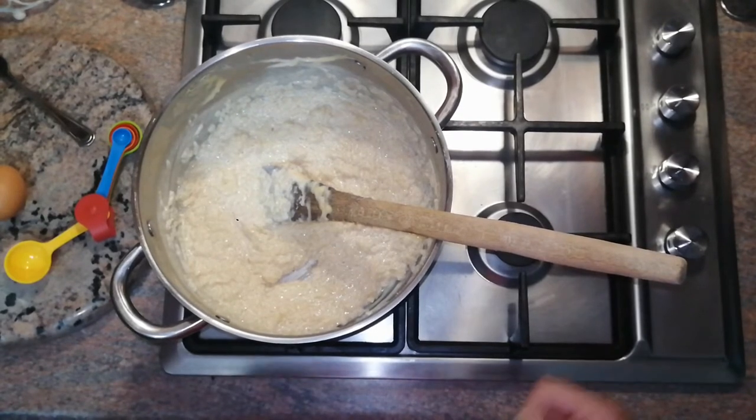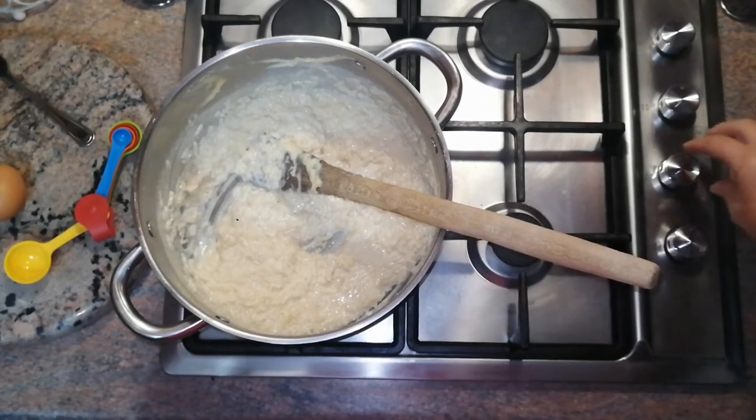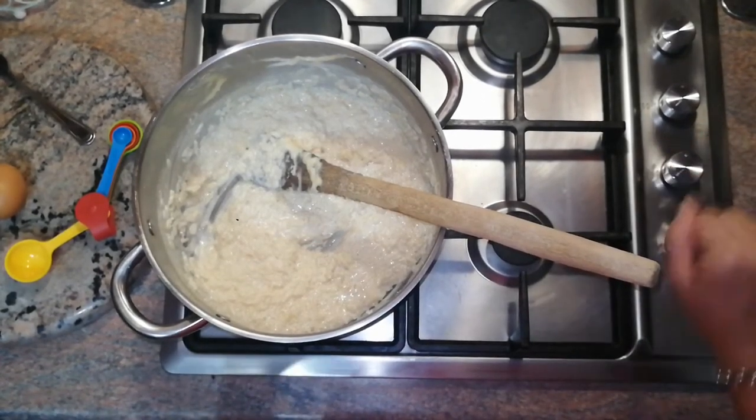It's now 30 minutes later. As you can see the rice is nice and swollen. Now I can turn off the stove — it's ready.